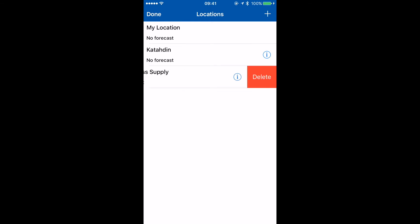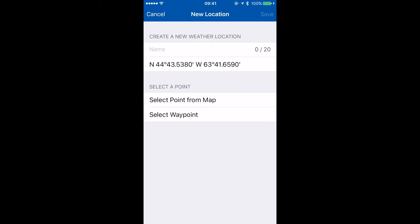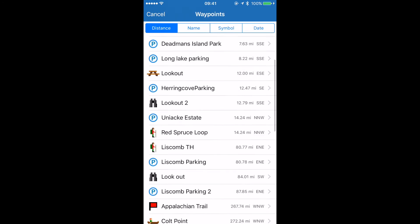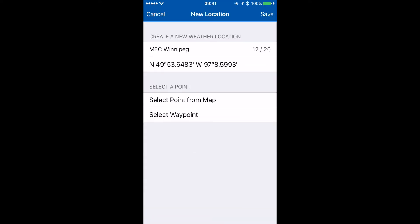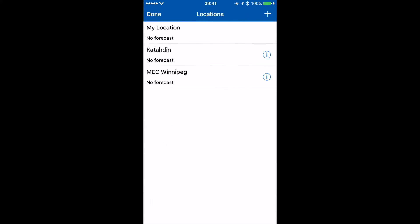By default we have our current location from our inReach and a few locations I've previously added. I'm going to swipe left to delete a location, then tap the plus to add a location. I'm going to add a location from an existing waypoint on my inReach — I'll scroll down the list, pick a location far away, tap save, then tap the globe again and add another location by clicking the plus.